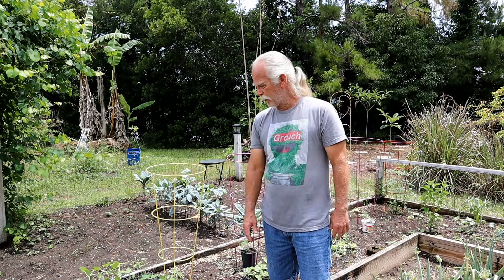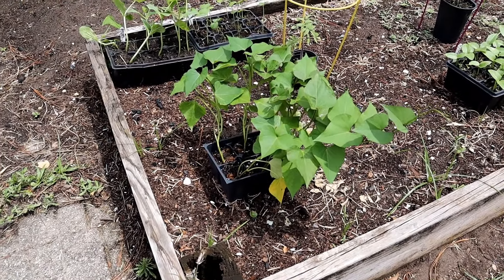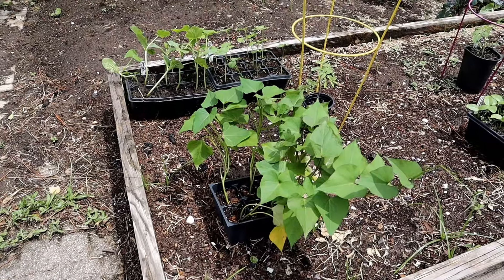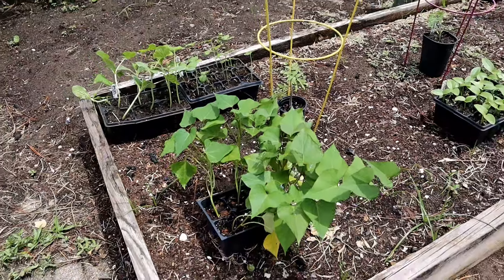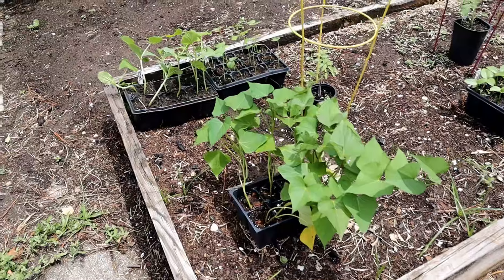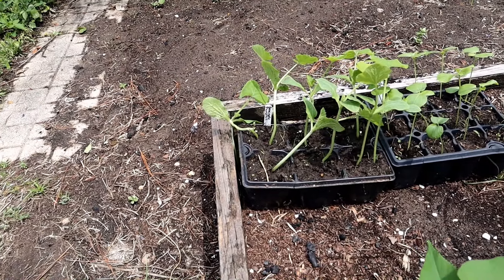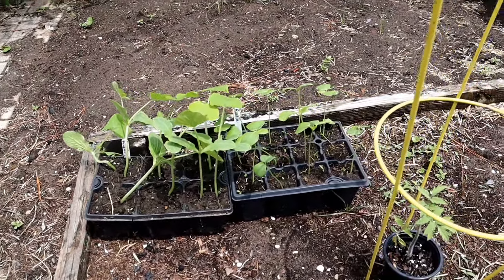Down here we have some sweet potato slips that I actually bought at a local Walmart, just because I hadn't saved any sweet potatoes or had anything good to make slips out of. There's at least six plants, probably closer to eight or ten, and they were less than a dollar a piece. Over here we have some Seminole pumpkins — those are going out into a lot of the food forest areas as well, so they'll spread and hopefully give us a nice pumpkin crop.